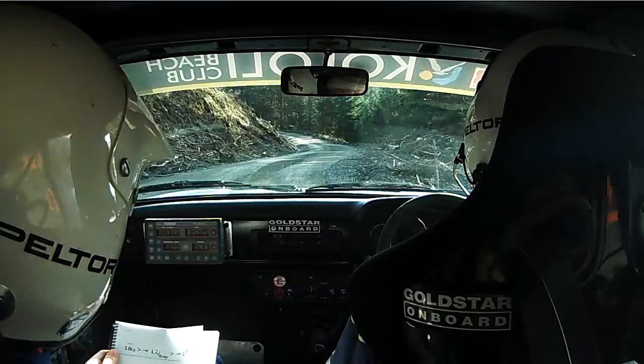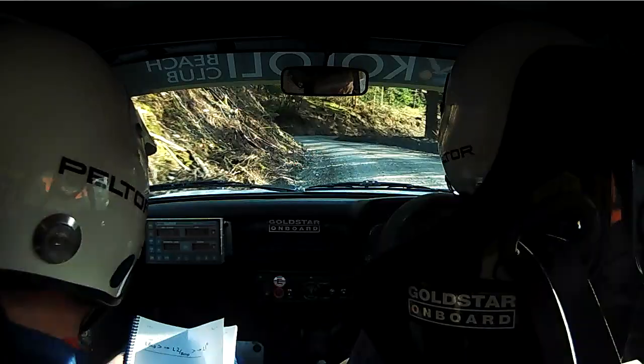Tightens into Left 1 plus here. 60 helping Right don't cut. 40 up middle. Left 4 tightens into don't cut Right 1 opens.